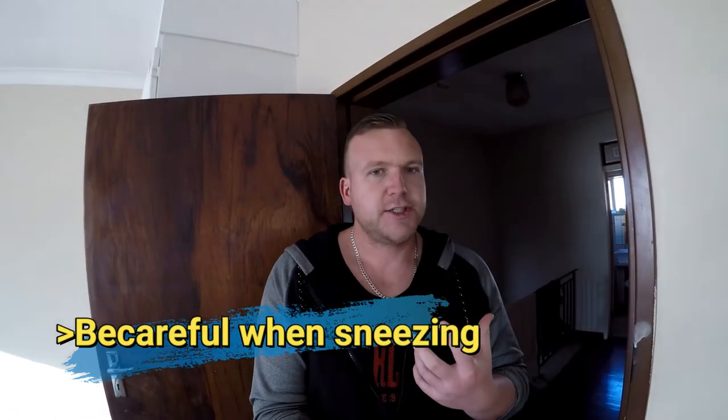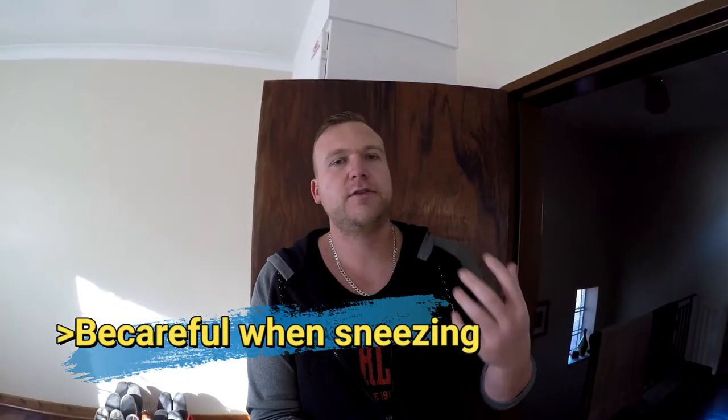Sneezing is one of the most difficult and dangerous things to do when you have TOS, because you've already got the compression and when you sneeze you're throwing your whole body forward — your neck goes forward — everything just creates more compression. Even if you go to a chiropractor and get everything reset and your top rib lowered, you might find that a sneeze throws everything back into that wrong position.